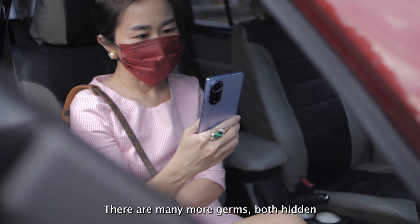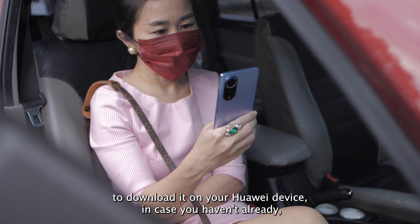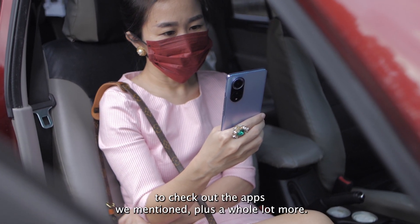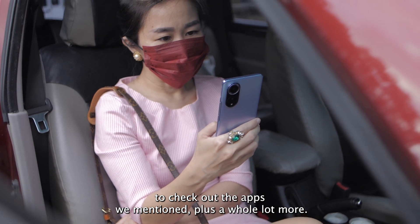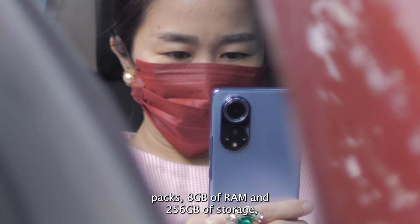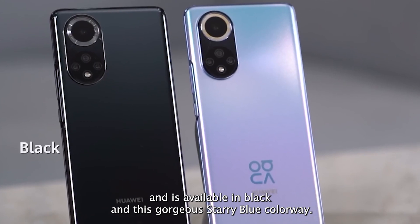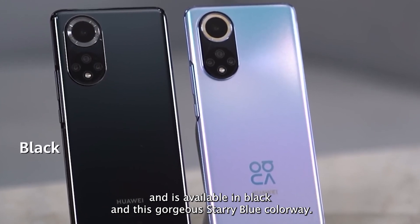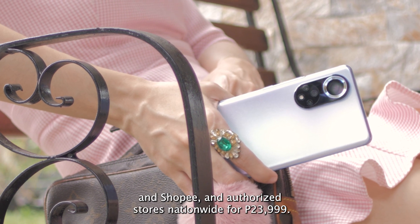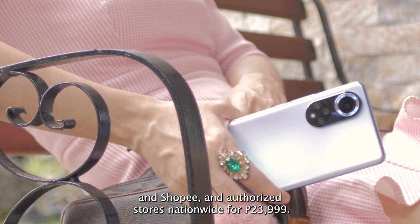There are many more gems, both hidden and well-known, to be found on App Gallery, and we encourage you to download it on your Huawei device to check out the apps we mentioned, plus a whole lot more. In the Philippines, the Huawei Nova 9 packs 8GB of RAM and 256GB of storage, and is available in black and this gorgeous starry blue colorway. You can buy it from Huawei's online store, its official shops on Lazada and Shopee, and authorized stores nationwide for ₱23,999.